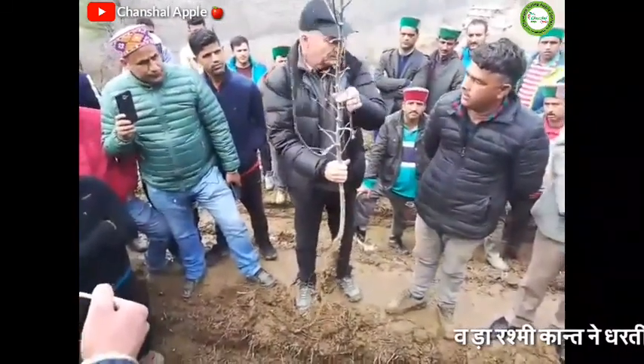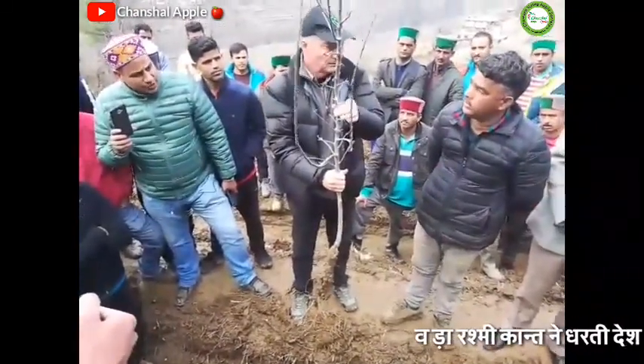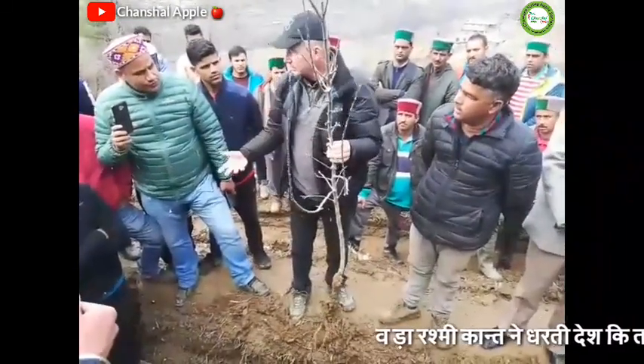And what is the top variety? Chalicepur. So it is a Red Delicious strain.